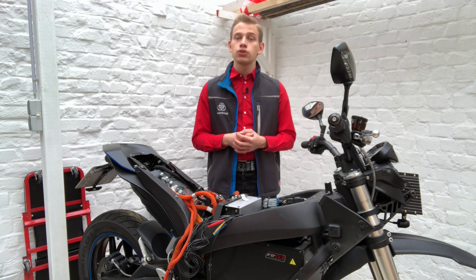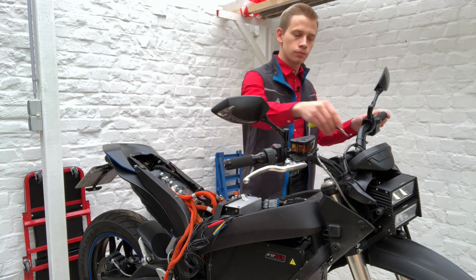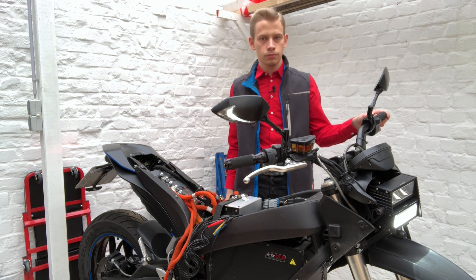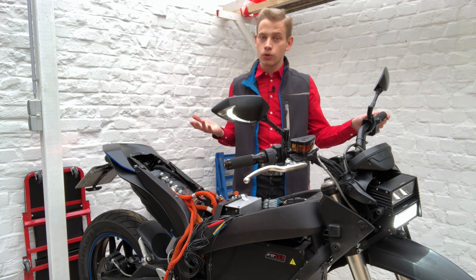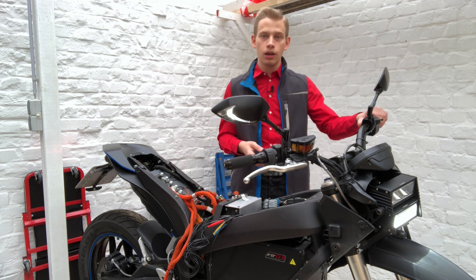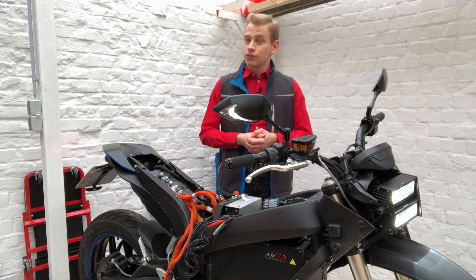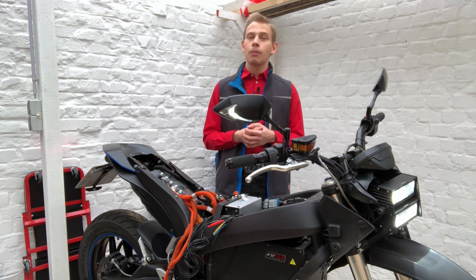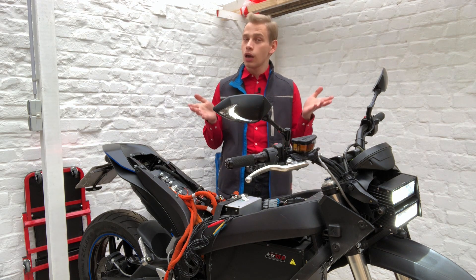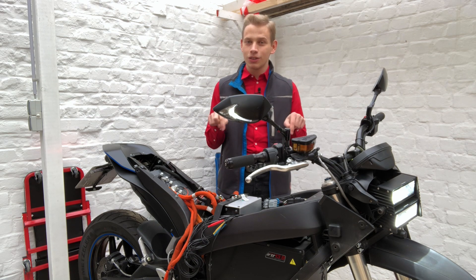Last but not least, we should check if the system actually works. So we get our key and turn on the motorcycle. And as we can see, everything turns back on — our lights are working, everything is the way it should be. As this is the first time I'm trying these videos in English, I would very much appreciate it if you could let me know how you think this video went. Please give me a little grammar check down in the comments. Thanks for watching!